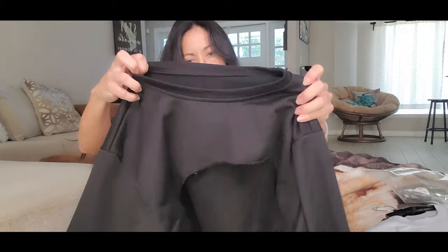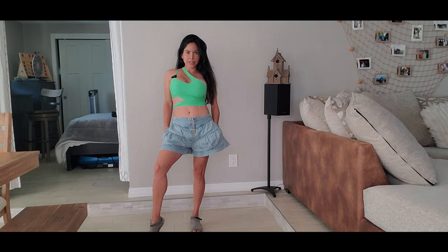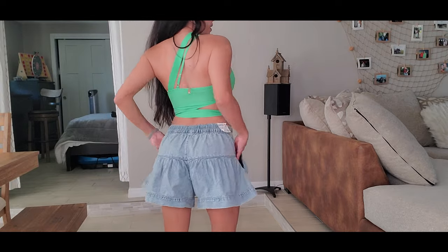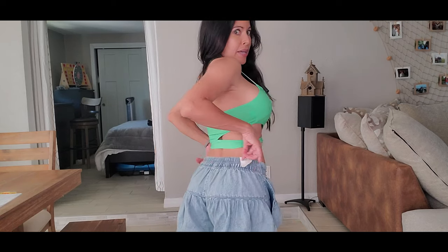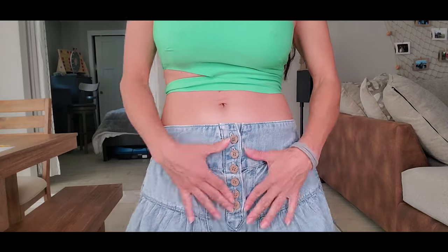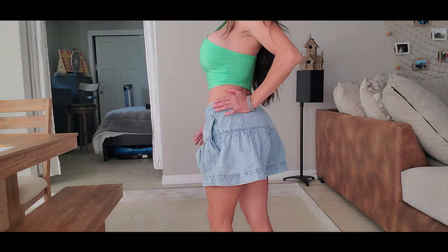These are the shorts — it's like a short skirt. In the back it's kind of big, a little bit elastic here, and elastic on the sides. It has a little elastic in the waist, buttons here, and it's kind of fluffy and a little big in the back.